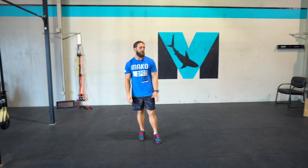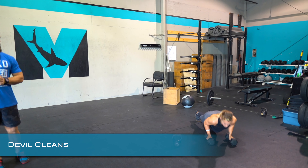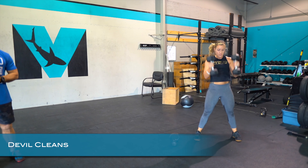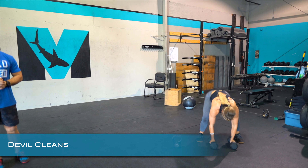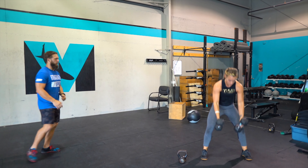Spend time in the bottom of the air squat. The last move is the Devil's Clean — all the way down and then up. She's going really strict with it, but at game speed she's just popping right up. That's the intensity we're looking for.